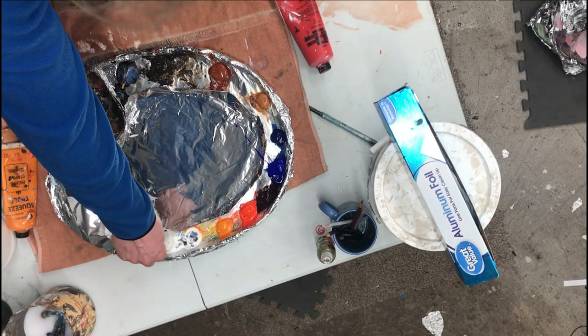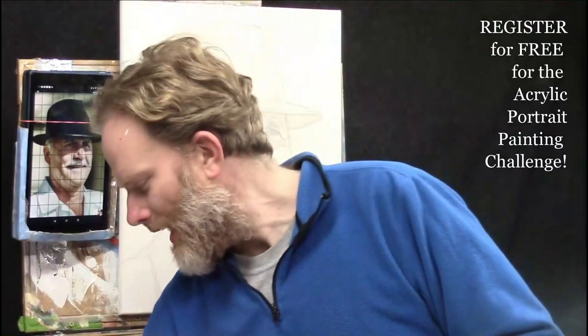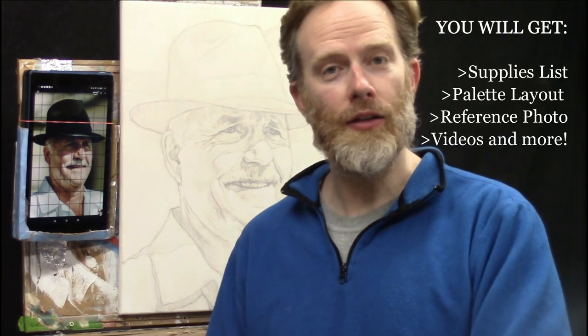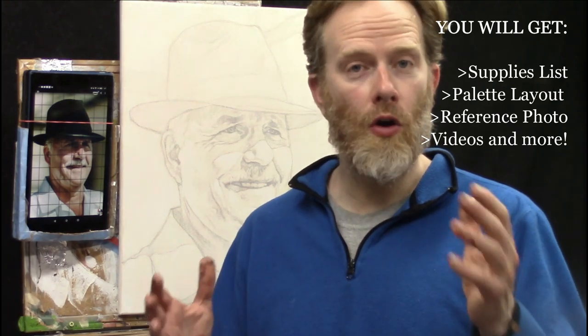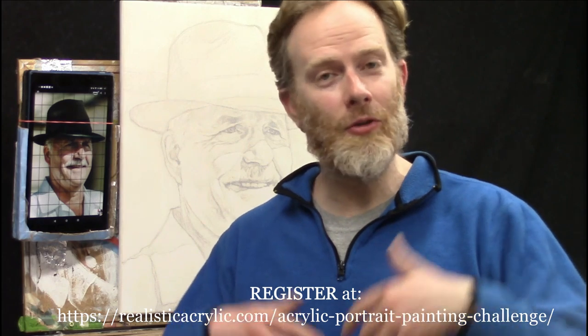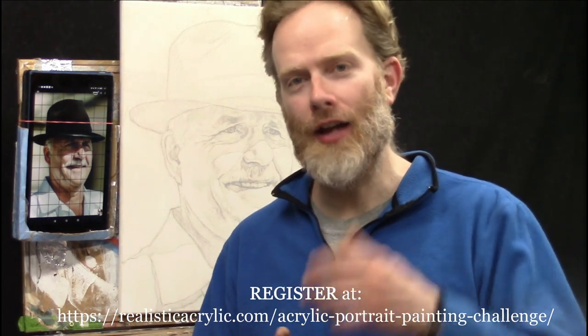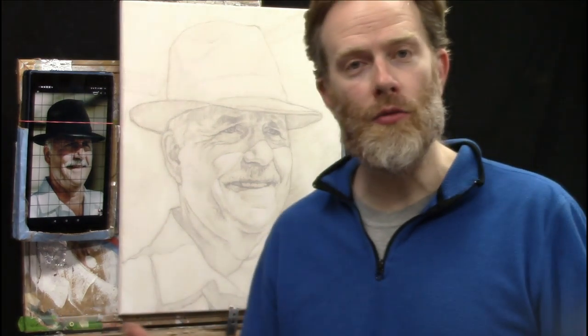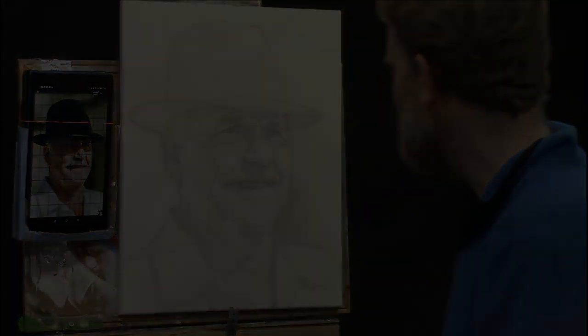You can refer to the palette layout guide in your welcome kit when you're registered. I encourage you to register — you'll get all the downloadable resources including the palette layout guide, my supplies list, and the gridded reference photo you can use to paint along. Make sure you sign up and register at realisticacrylic.com/acrylic-portrait-painting-challenge. Once your palette is all laid out, the next step is to begin the first layers of painting.